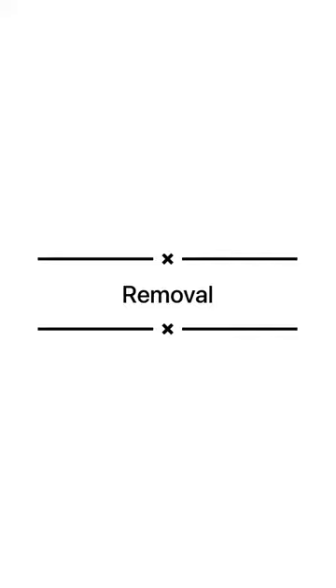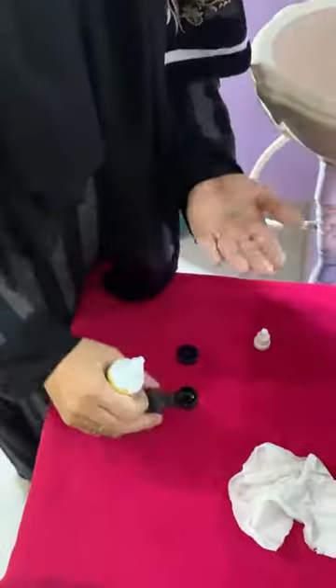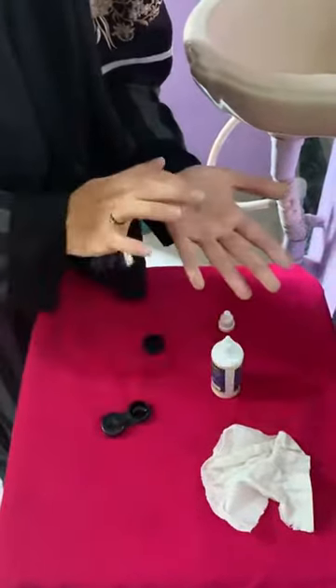Next step is removal. Ask the patient to look up and gently slide down the lens with your index finger, then slowly pinch out the lens to remove it. Always make sure to clean the lens after removal and put the lens back in the lens case.